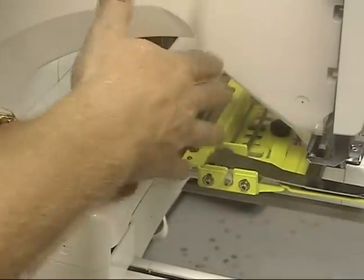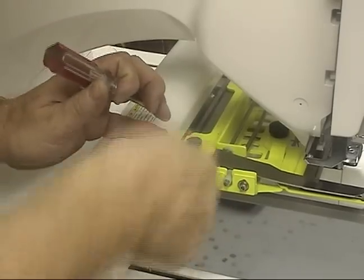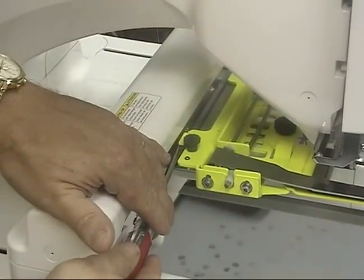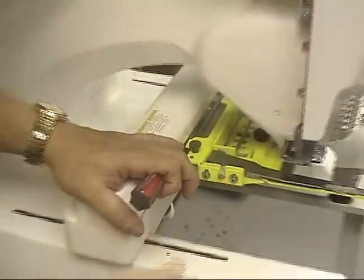If you go too far, you're going to go past the point it needs to be calibrated, and then you'll have to bend it back down and start over again — we don't want to do that over and over. So just a slight little bump up on the arm itself, then go back to your screen and hit edit in.